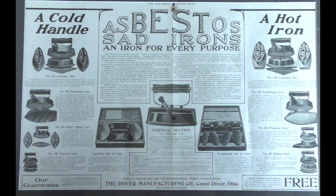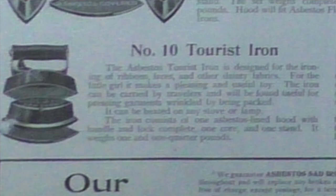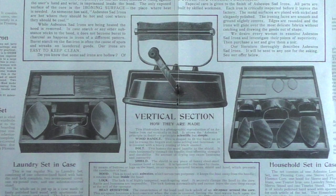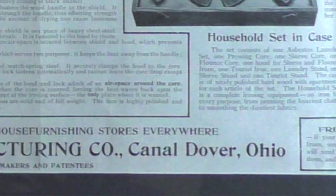Here is a two-page advertisement that would have been in the very middle of an issue of Saturday Evening Post. This measures about 13 by 21 inches, and we have this framed and exhibited in one of our bedrooms. This shows some of the wide range of Asbestos sat iron products for polishing, sleeves, travel, and some of the sets that could be purchased. The company has, as its location, Canal Dover, so this advertisement is from 1912 at the latest.